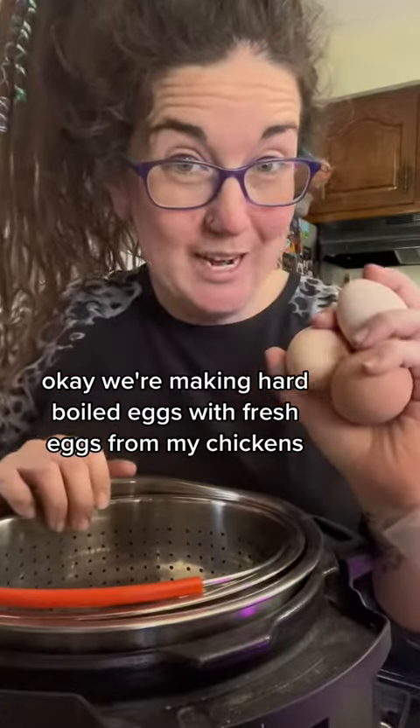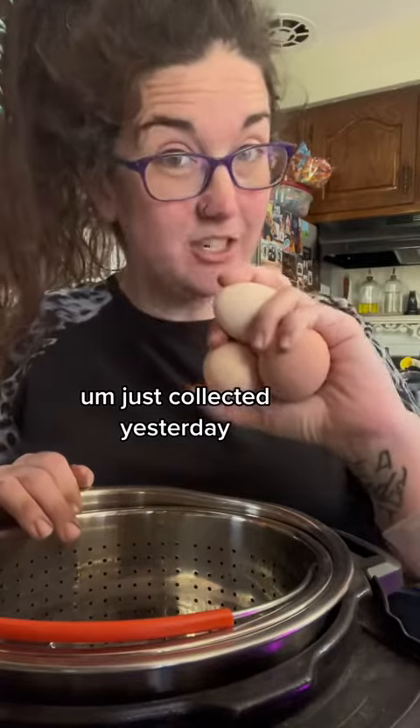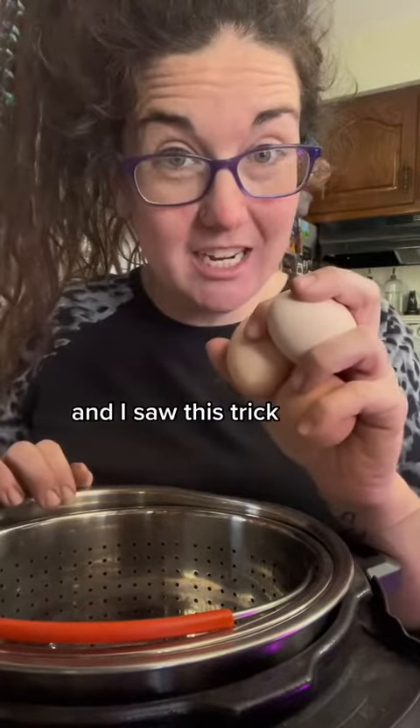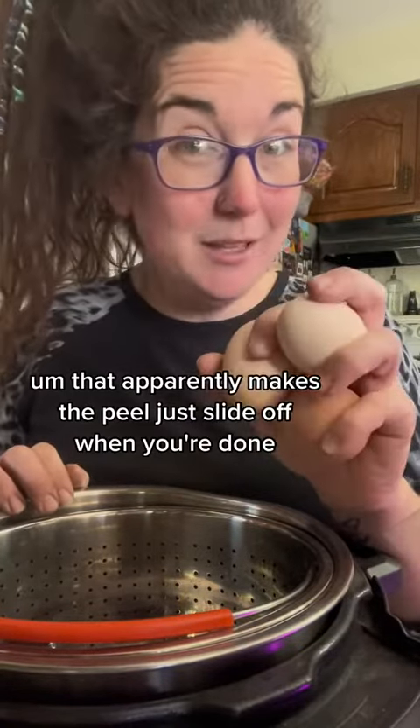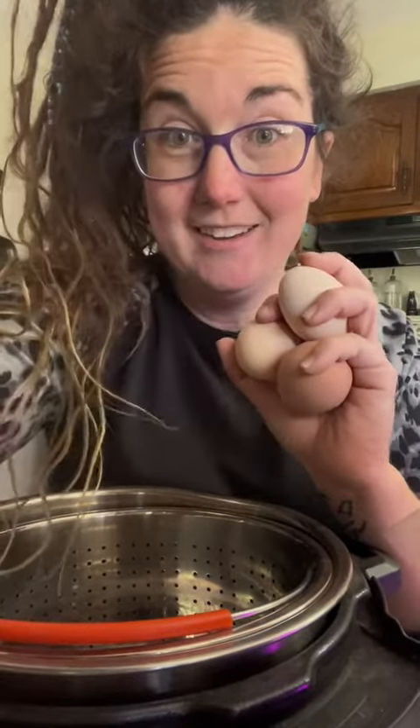We're making hard-boiled eggs with fresh eggs from my chickens, just collected yesterday. I saw this trick that apparently makes the peel just slide off when you're done, so we're going to try it.